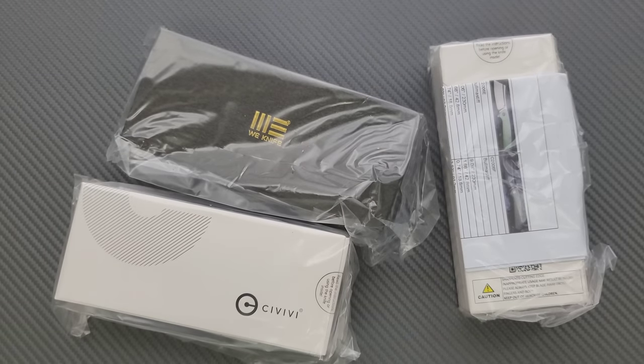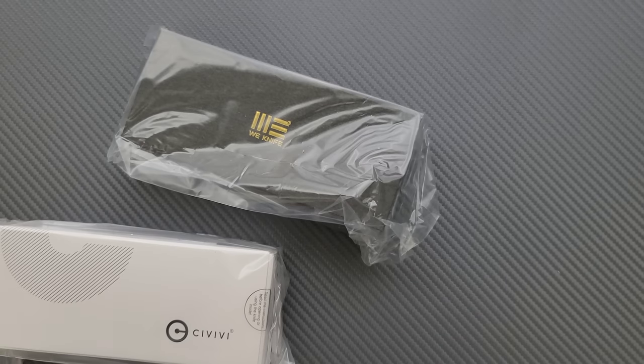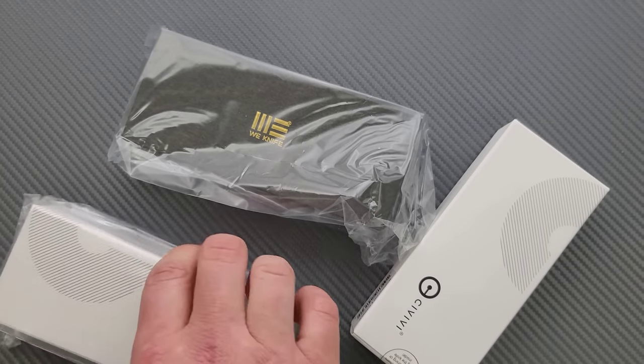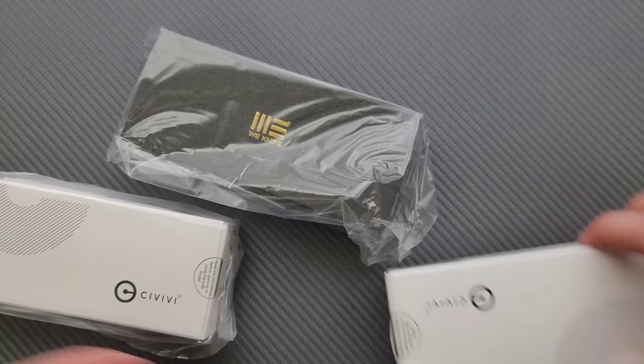So this is obviously from We slash Civivi. Thank you very much. Let's open the Civivi's first. That one's heavy. Wow. I understand why that is heavy.